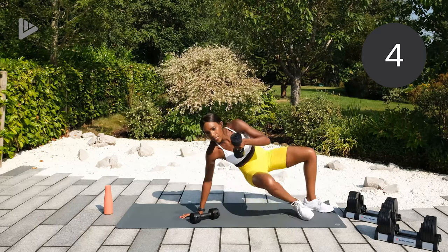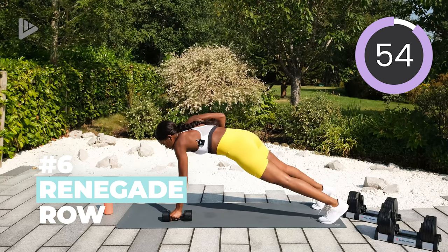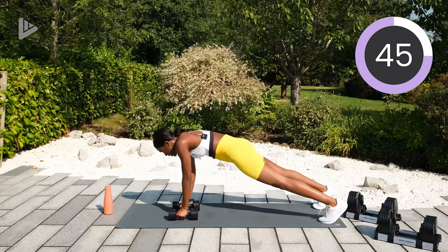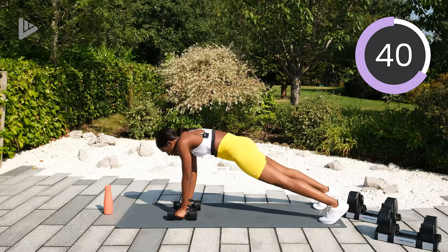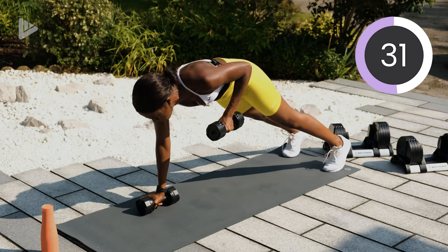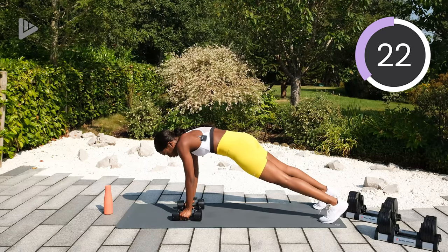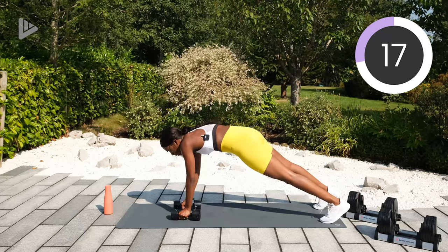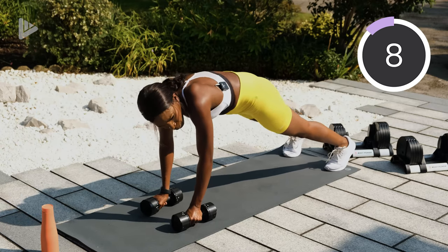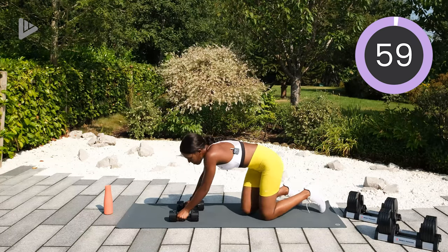Third exercise is a renegade row. So on your front, pull. Let's start with the renegade row. Keep that core tight and this is going to work the upper back and the core. Pull, try not to rock too much. This is a tough one but very good for the upper body. Three, two, one, and rest into those chest flies.